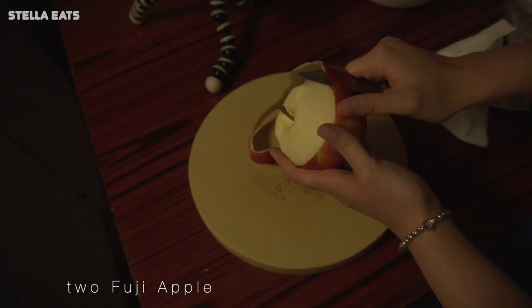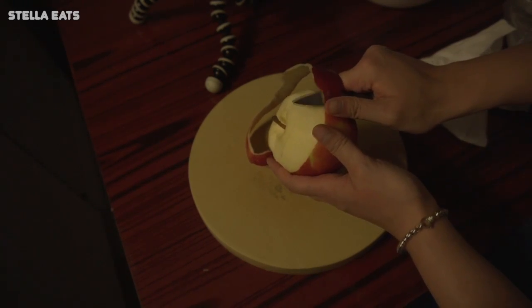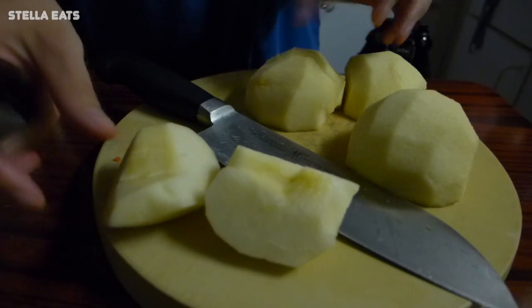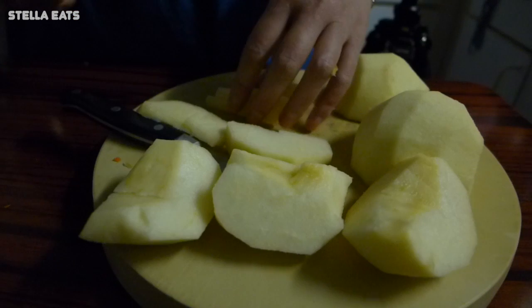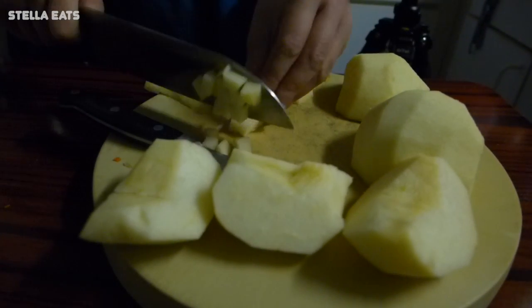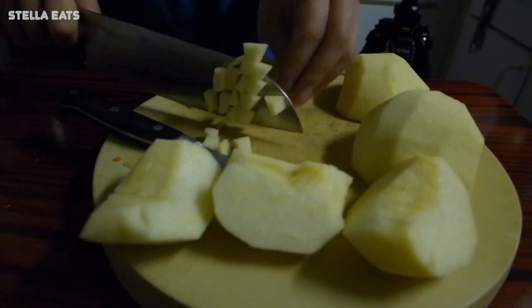We also use two Fuji apples. You can use any apple, but I think we like Fuji apples, so we use two of them. When you cut them, don't cut them into too small pieces because they'll be too bite-size-y.